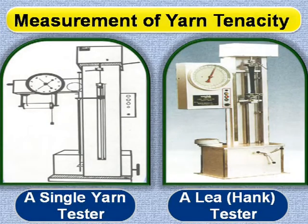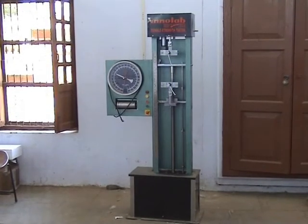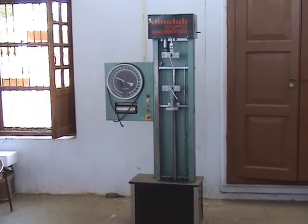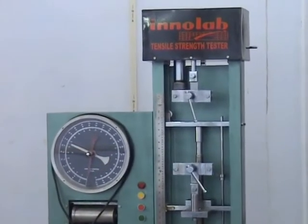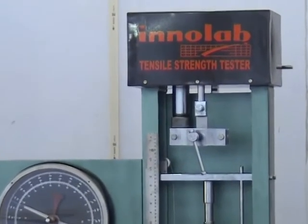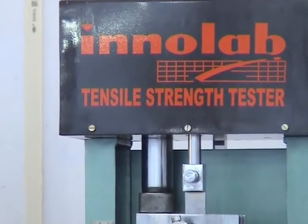Measurement of yarn tenacity: the strength of a yarn is one of its most important characteristics. It is generally measured by a tensile testing machine. In a single yarn tester, a yarn of 20 centimeters length is secured between the upper and the lower jaw, and on switching the machine, the lower jaw moves at a fixed rate till the yarn breaks.